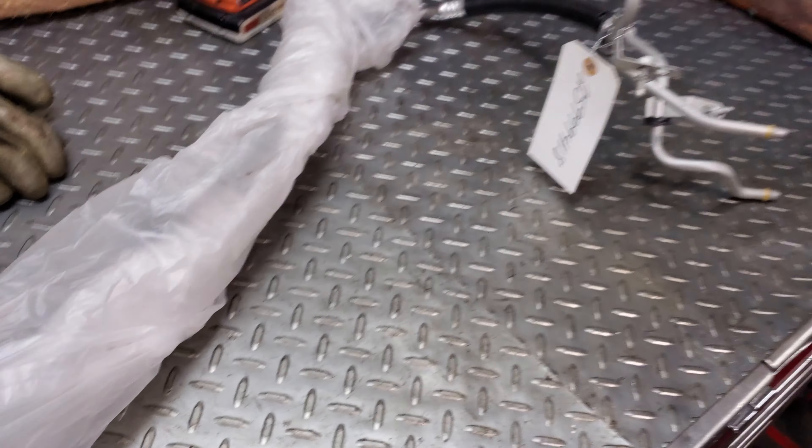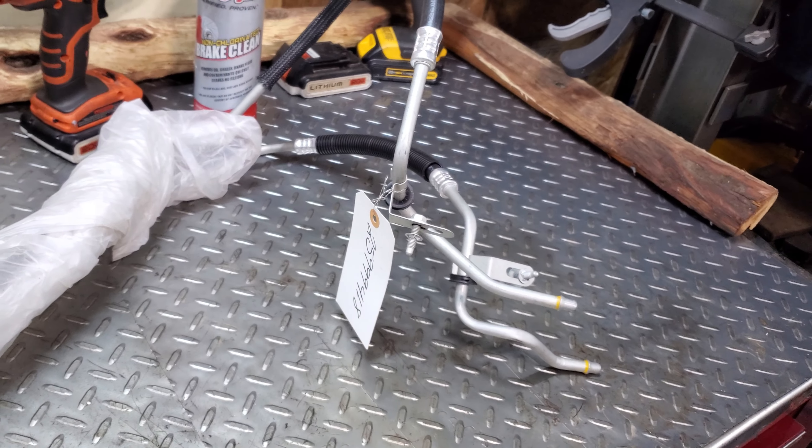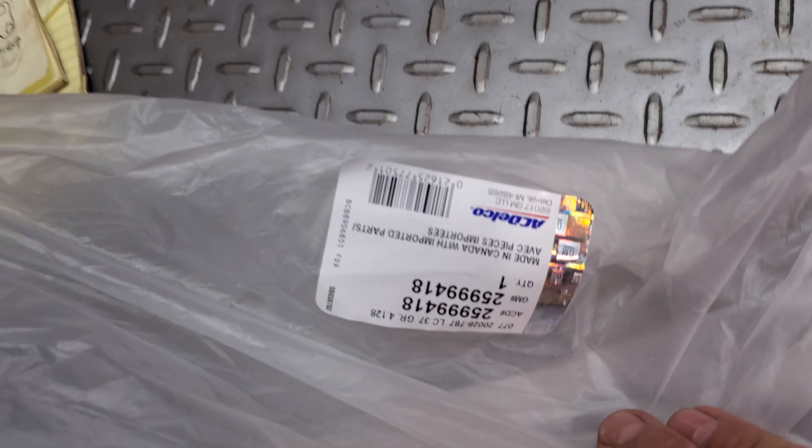Yo, 2013 Yukon. It's got a little transmission cooler line leak, so I'm going to replace the transmission cooler lines on this.